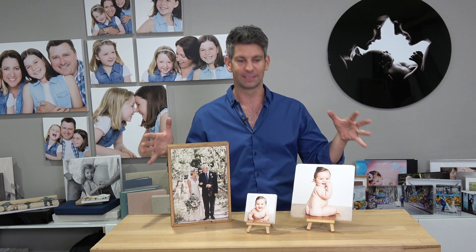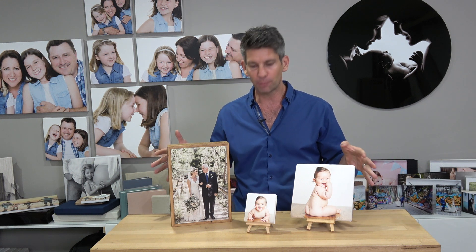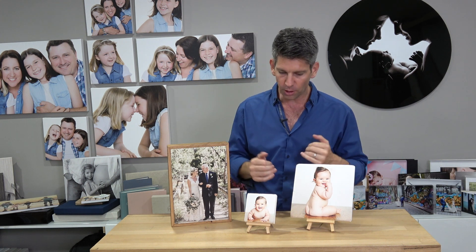Hey, it's Mark here. Stone prints. So your desktop art, your small art — these are your stone print art. So there's a few different options here.